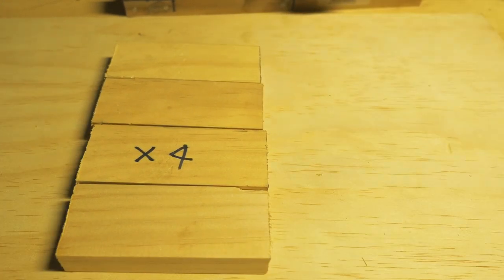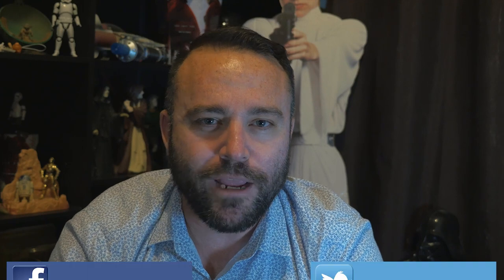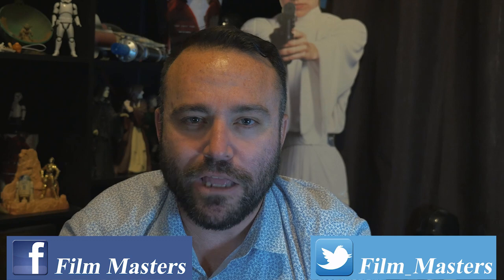That is part four of building the apprehension engine. We're going to be doing the framing and getting all that ready in our next tutorial. If you want to become a Film Master, subscribe to the channel, like us on Facebook or Twitter, and until next time — don't just film it, master it.